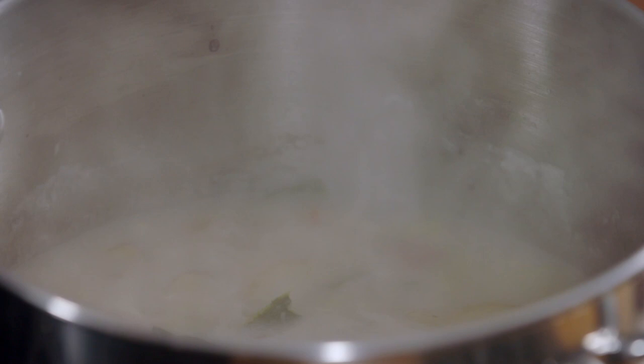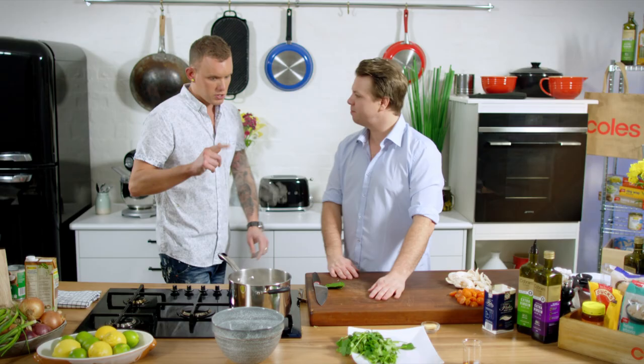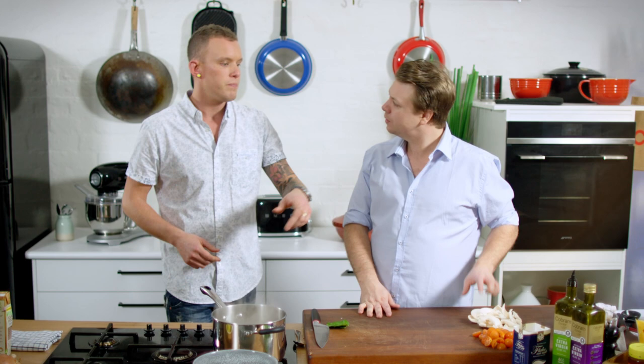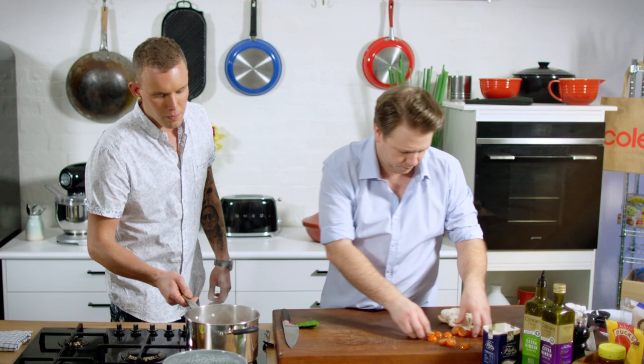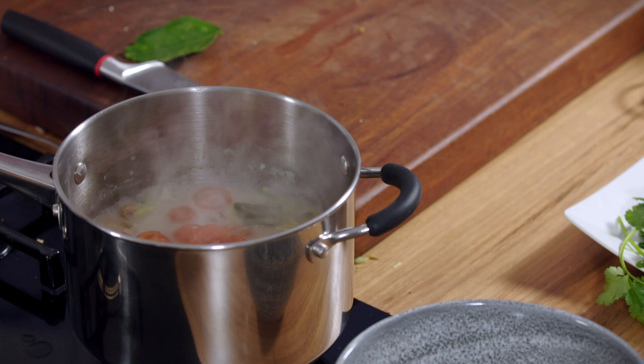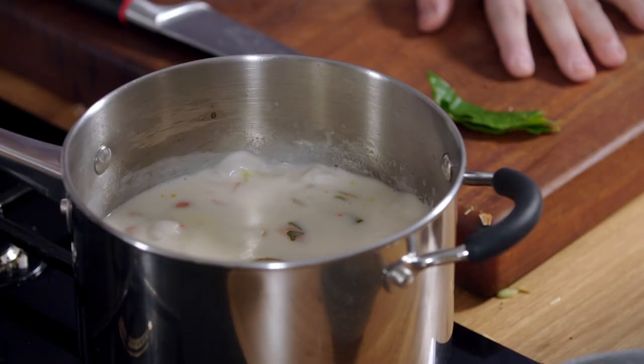That's been on for about five or six minutes now. Quick taste to see how we're sitting. Really fresh, really vibrant — that's what we want. Now before we season it, tomatoes go in first. The reason I'm throwing them in first is they've got a lot of water content, so they're going to break down and disperse water throughout the stock. That's going to change the seasoning dramatically — bit of acidity, bit of sweetness. So get them in there first, then have another taste, then we go fish sauce, sugar, lime juice to finish it off.